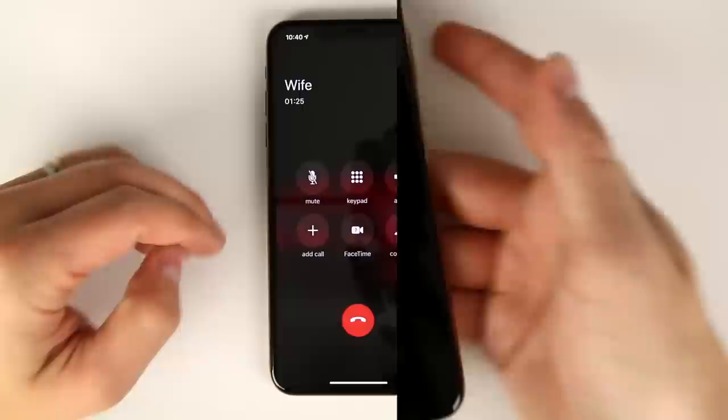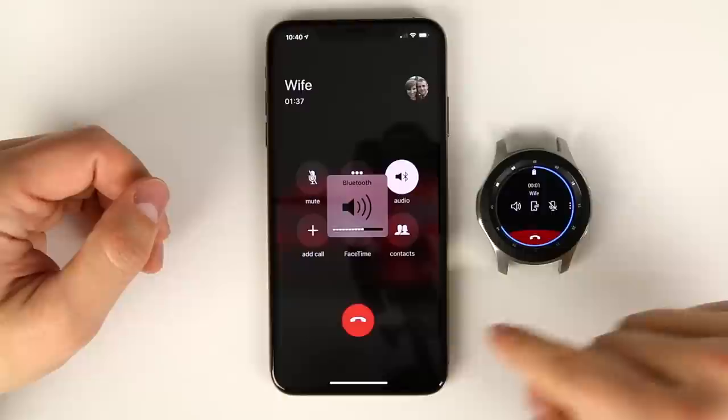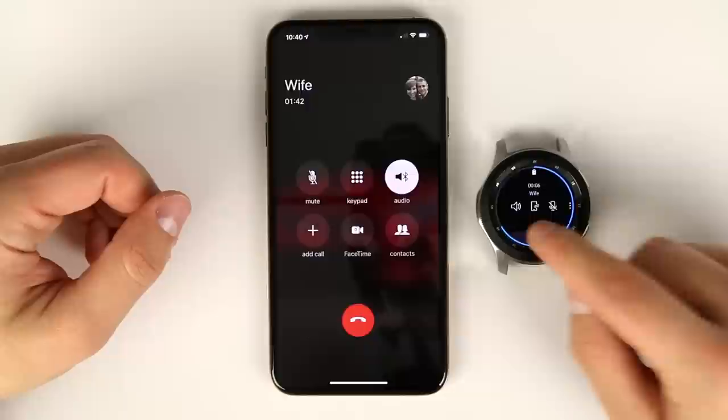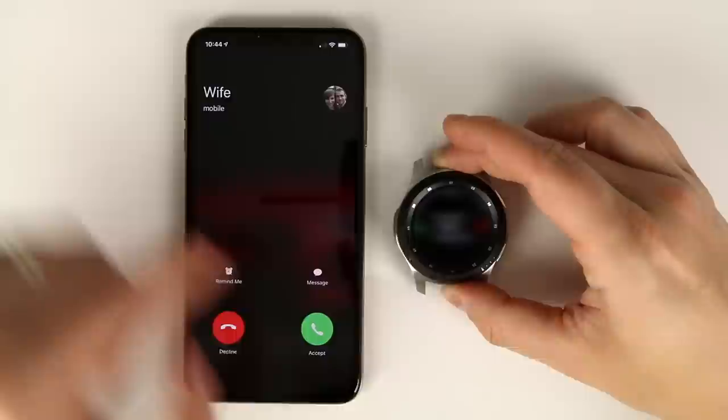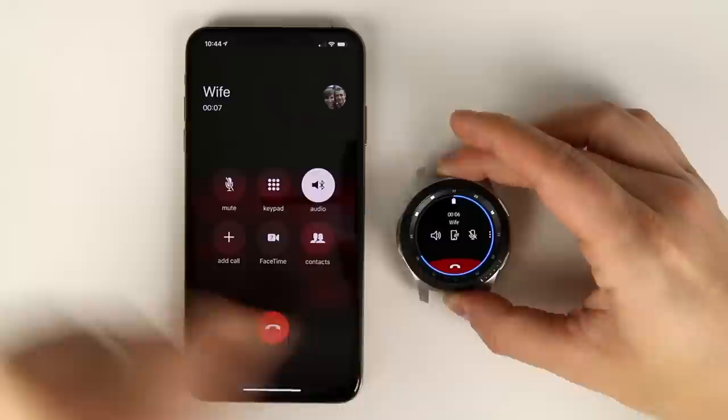To push the call back to the Galaxy Watch, tap audio on the iPhone, tap Galaxy Watch, and the call transfers back. When done, just tap the hang-up icon. If you receive a call, you can scroll the bezel to answer on the watch. The same conditions apply — tap the center icon to push it back to your phone.